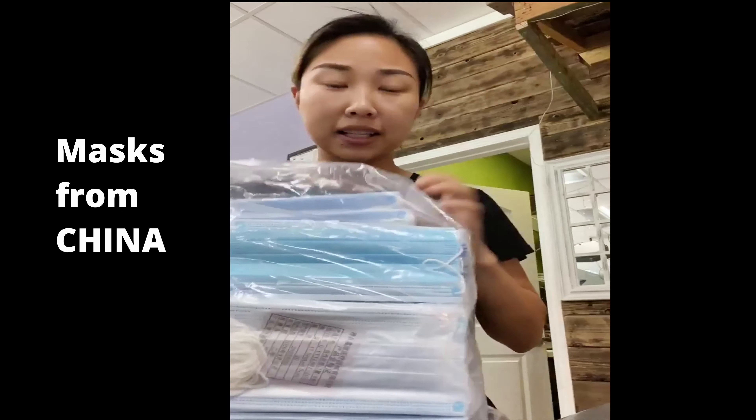Masks from China — this is what I got. And this one is the one I bought from Houston. So, how to test if the mask works or not.